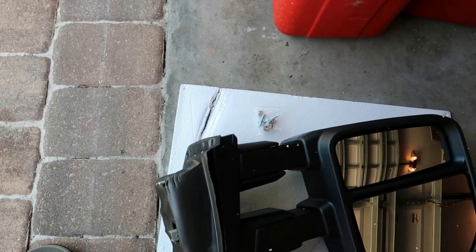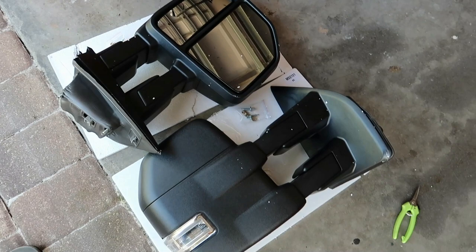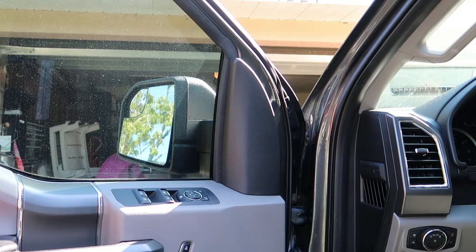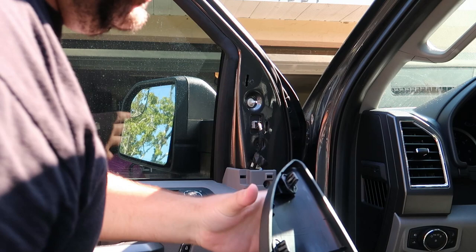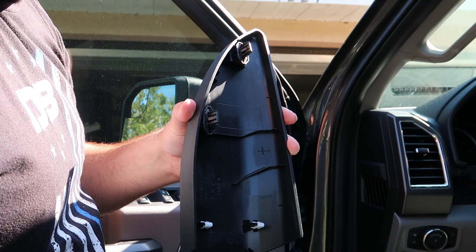We'll go ahead and get started on removing the old ones. The first step is to actually remove this interior trim piece here — it's just held on by a few pressure clips, so go ahead and just pull on it and it'll pop straight off. As you can see, there's one, two, three, four pressure clips. Go ahead and set this off to the side. This is the wiring harness for the mirrors.